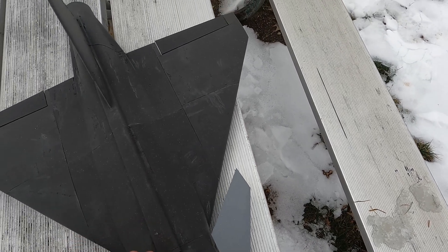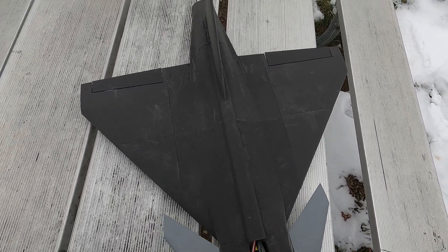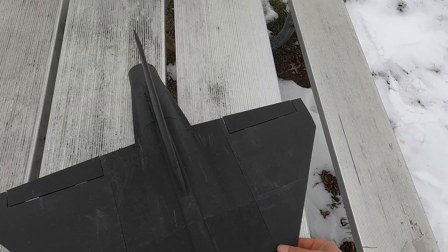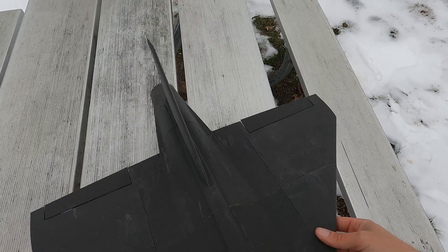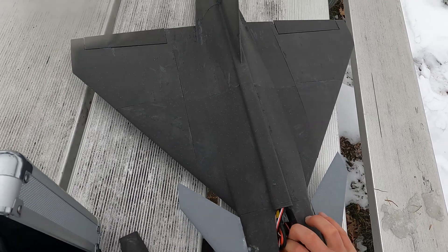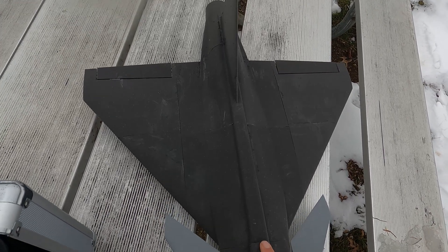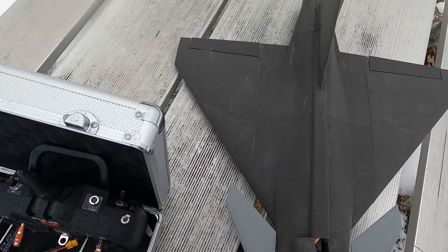I think we're good on CG. I'm going to see if I can get it back a little further. I shoved it back as far as I could. I'm even going to put the rubber band back and try and get all the weight as far back as possible.